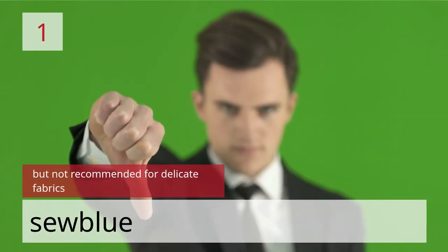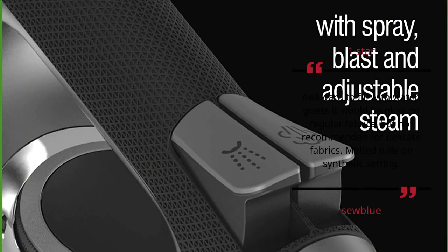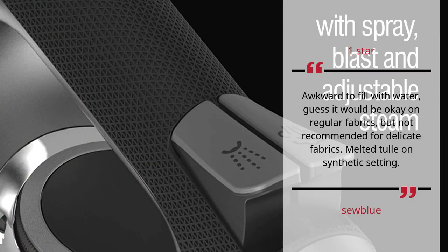Number 1: But Not Recommended for Delicate Fabrics. So Blue — 1 Star. Hard to fill with water. Guess it would be okay on regular fabrics, but not recommended for delicate fabrics. Melted on synthetic setting. So Blue.